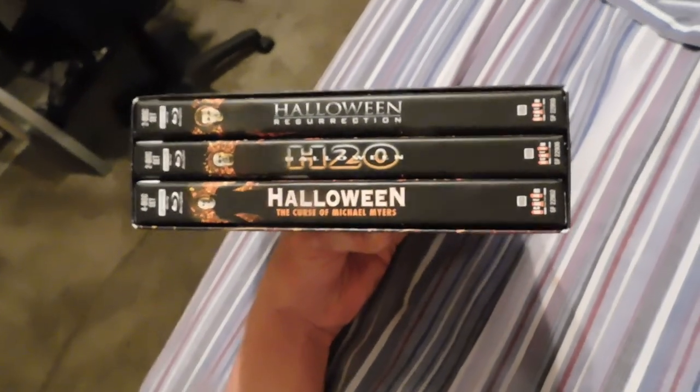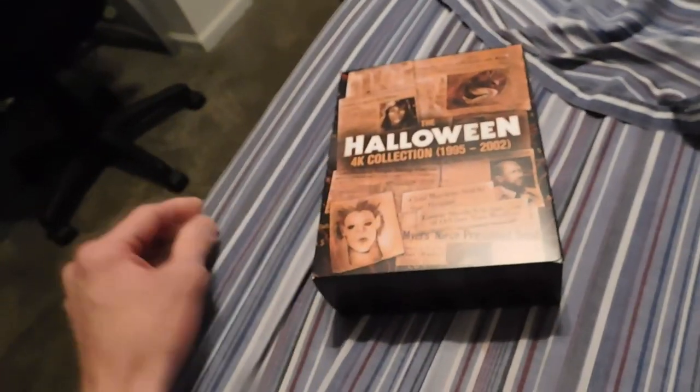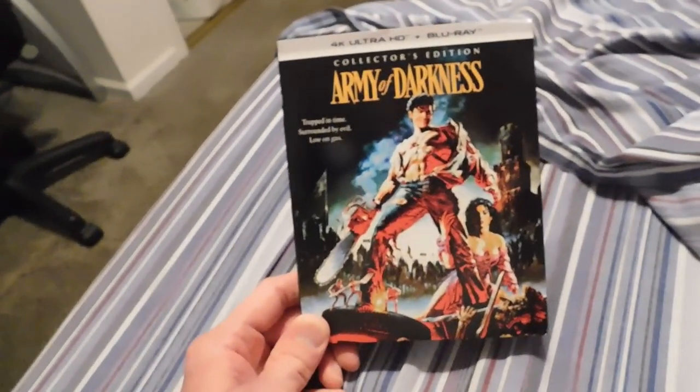I know I'm still in the middle of the Halloween series — I just got done with five and I'm editing that as we speak. And then we got Army of Darkness. This is one of my favorite ones out of the Evil Dead series.